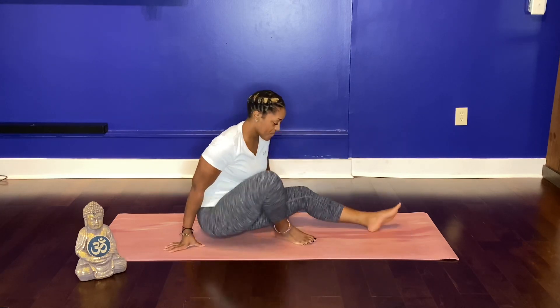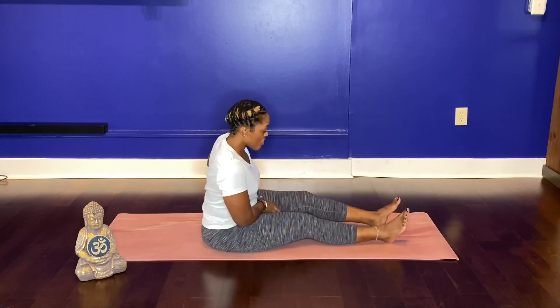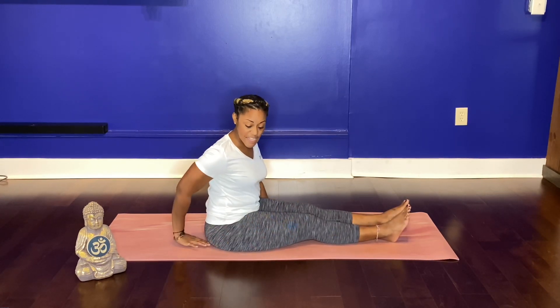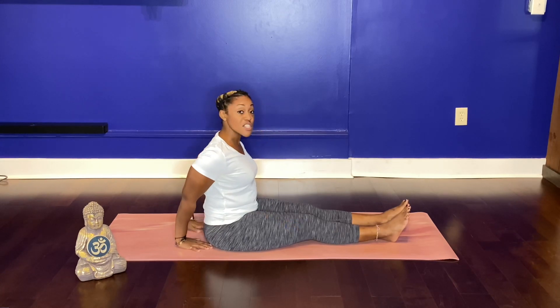Go ahead and get your yoga mat and make your way back. Once you return, come to have a seat on your mat with your legs extended forward. Adjust your thighs, adjust your seat. Let your hands come to rest behind you, palms facing down, fingertips facing your glutes.